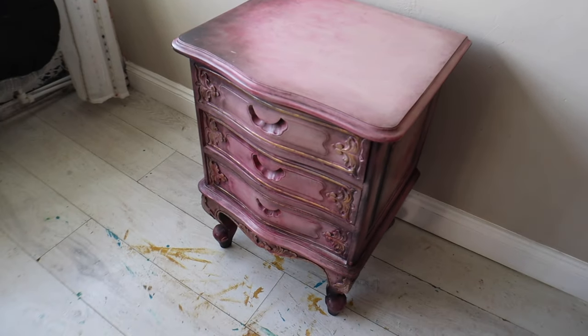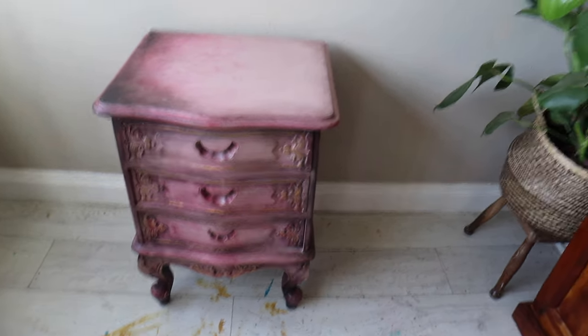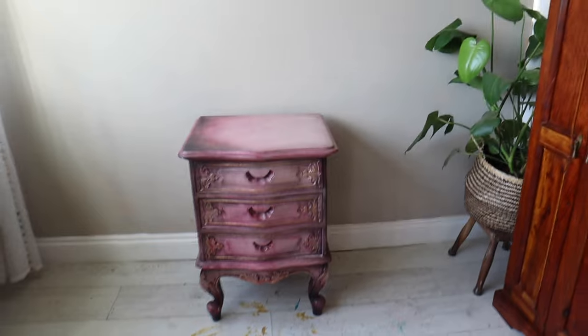Welcome back to the Dixie Belle YouTube channel. In today's video I'm going to repaint this nightstand and I'm going to show you a brand new product.